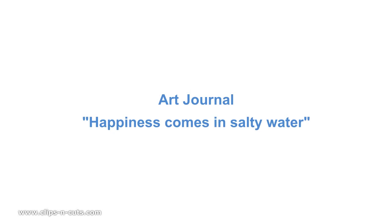Hi, it's Vicky here and welcome to another video where I will be creating an art journal layout.